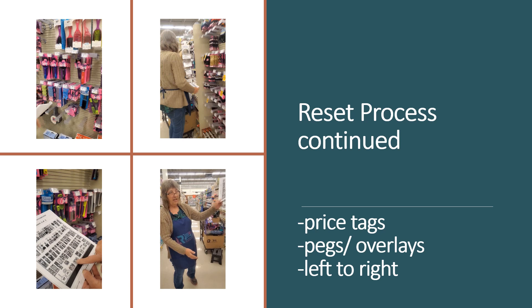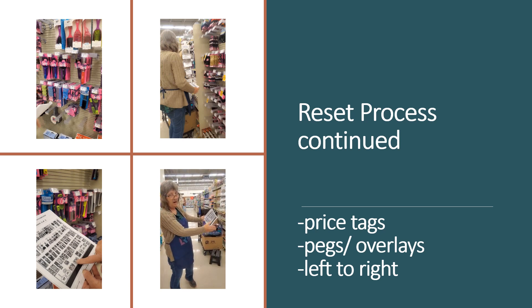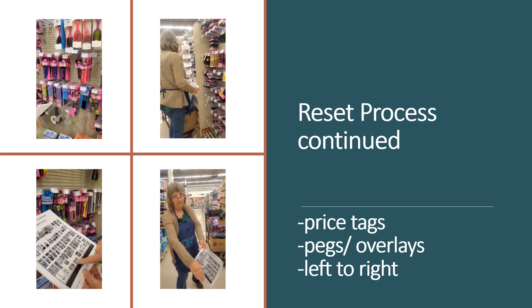Crystal is doing the brush section first because it's quicker — less product and more manageable than the right side. In this particular case it doesn't matter because it's a separate section by itself. Some planograms run together and you have to work left to right because your product overlaps across sections.